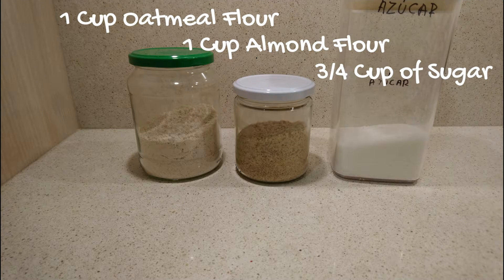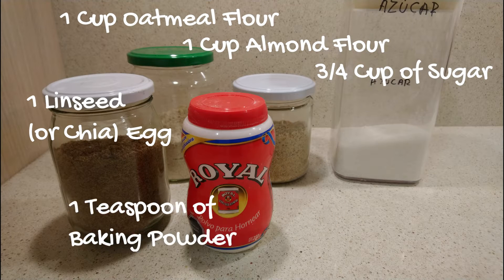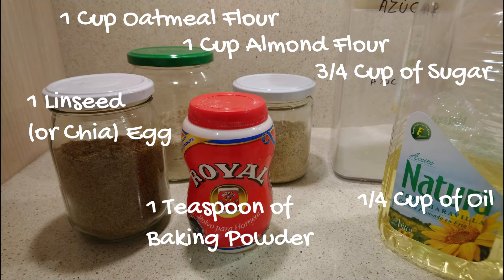1 linseed or chia egg — you can also use a chicken egg if you want — 1 teaspoon of baking powder, and a quarter of a cup of oil. I will use sunflower oil, but you can use whichever one you want.